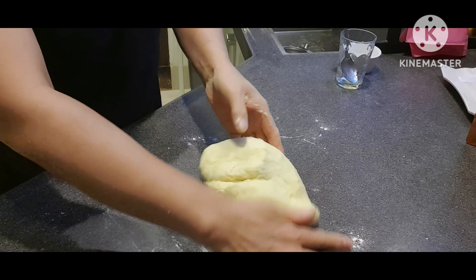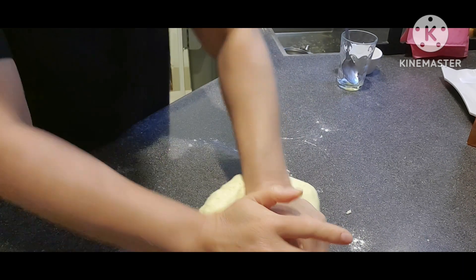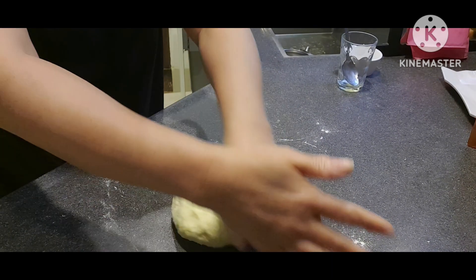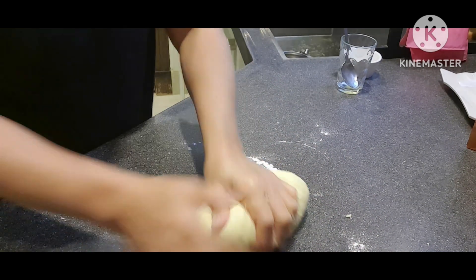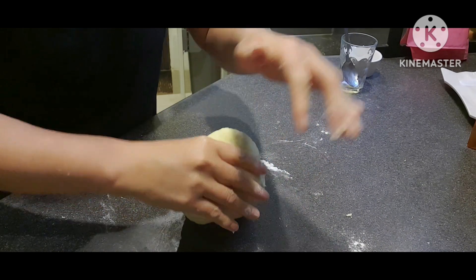Kailangan kasi siyang mapaganda. Kung gumamit kayo ng electric mixer para sa dough, matilang siya. Pero ako, sayang din naman — kunti lang. Malaki kasi yung aking electric na pang-dough, kaya hindi ko siya masyadong ginagamit. Ginagamit ko lang yun pagka maramihan.